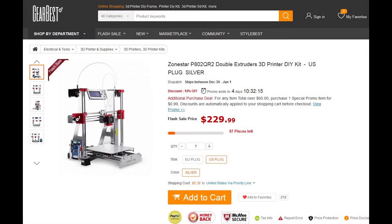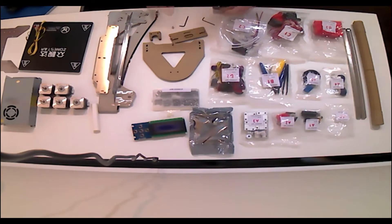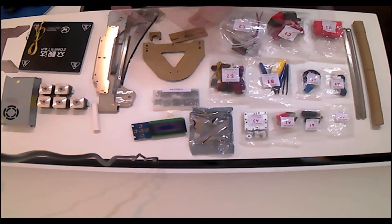The printer they sent me is the Zonestar P802QR2, which really doesn't roll off the tongue so easily, so I'll probably just refer to it as the Zonestar. This video specifically will be less of a review and more of an overview of the build and first impressions of this printer in general. I'll be printing some much-needed upgrades for the printer and trying out some more dual color prints in the next week or so, then I'll make an actual review of the printer overall.